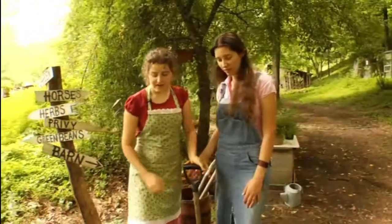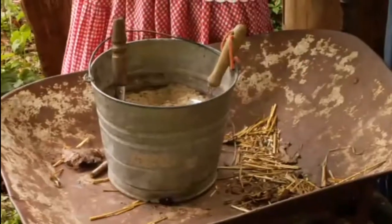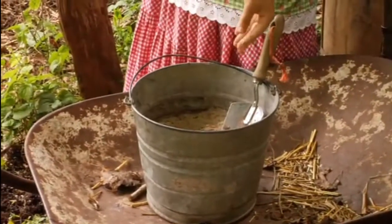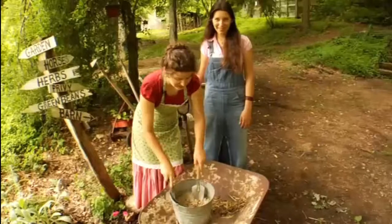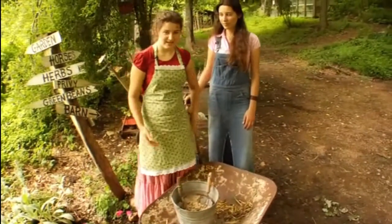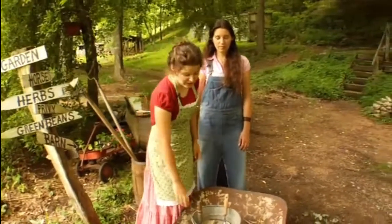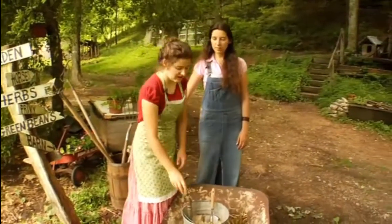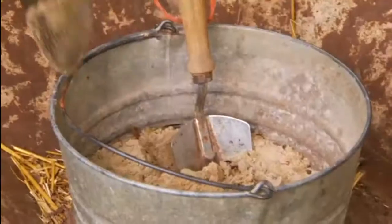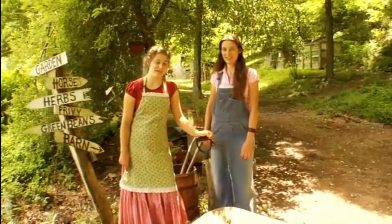We have a bucket of sand here. You can keep your tools — like your hand trowels — in it to keep the blades from going rusty and dull. It's a handy thing: just have your little bucket of sand out in the garden and stick your trowels in there. Gardening can be a lot of hard work, but with the right tools it can be fun too.